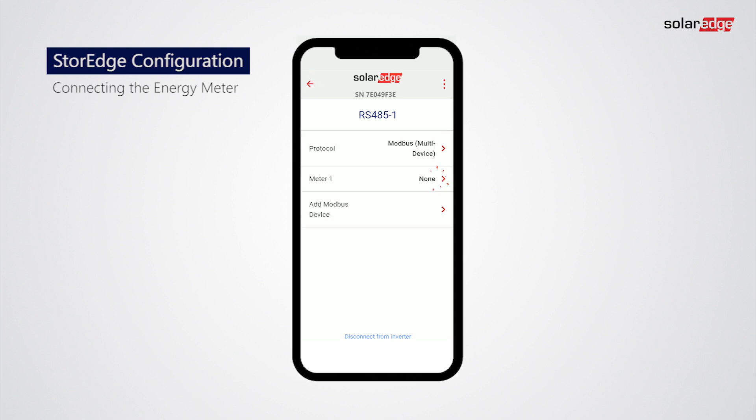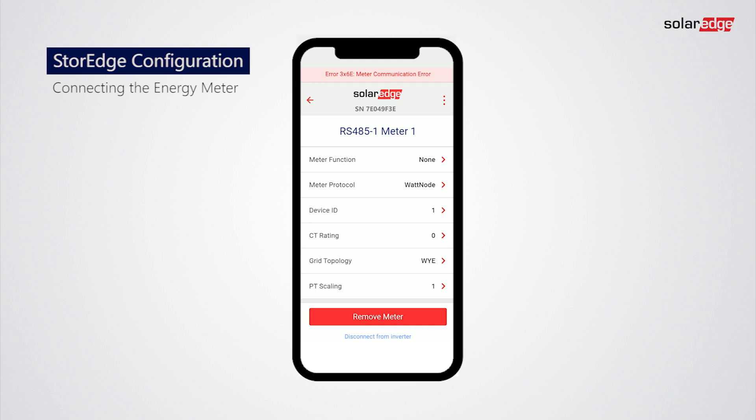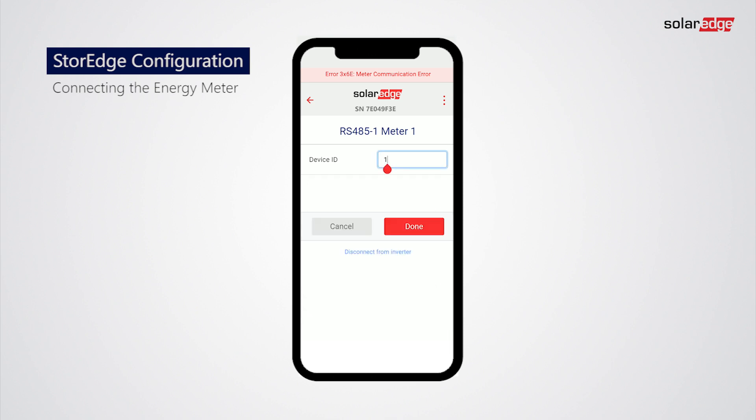Tap Meter 1, then tap Device ID. Change the Device ID and tap Done.